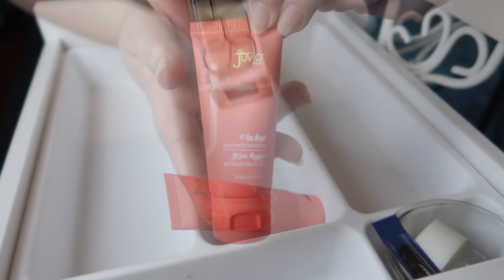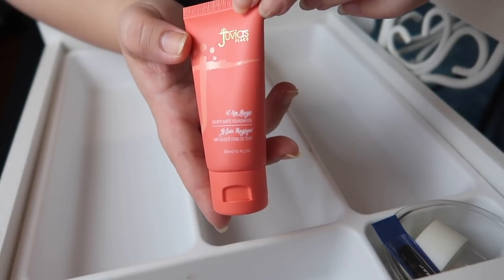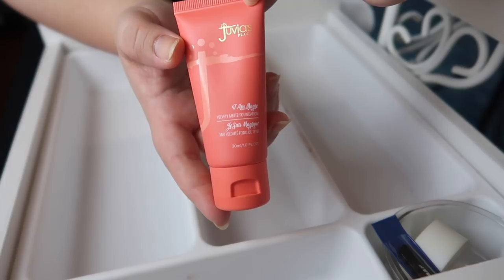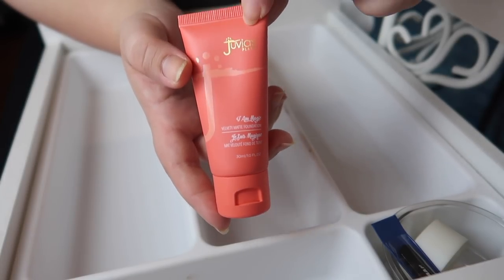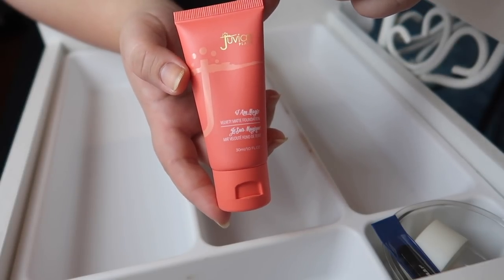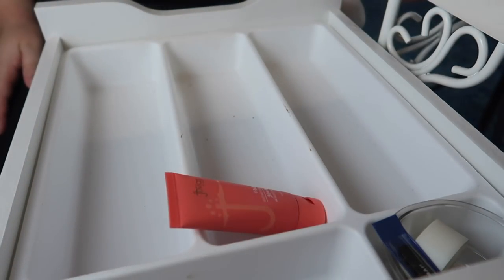Our last foundation is one of the newest ones I picked up — the Juvia's Place I Am Magic Foundation. I did a review and didn't like it on its own, but said I would test mixing it with some other foundations. I haven't gotten to that yet, so I'm going to hold on to this and try mixing it.